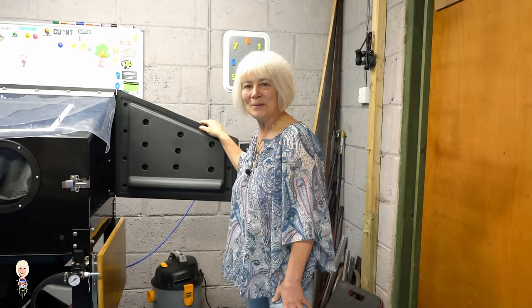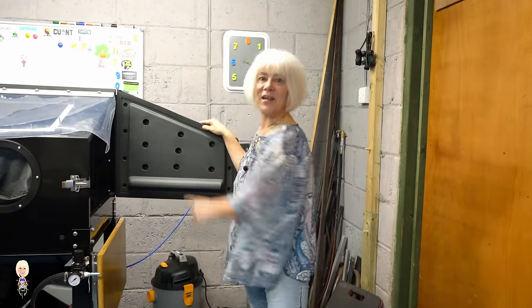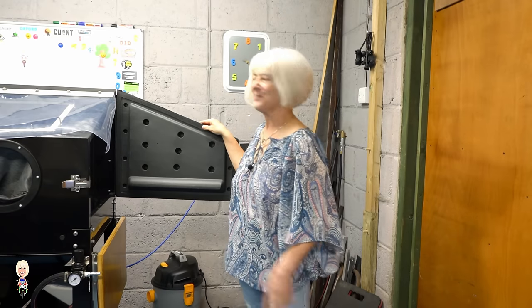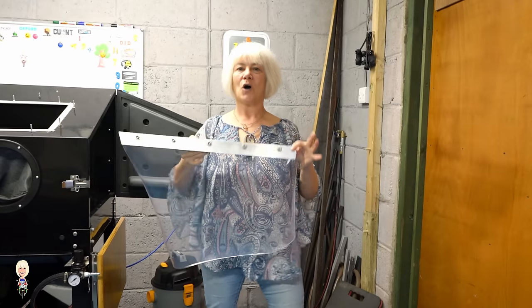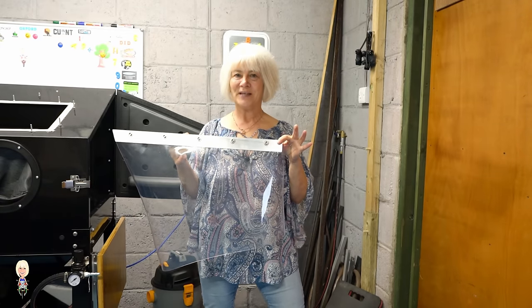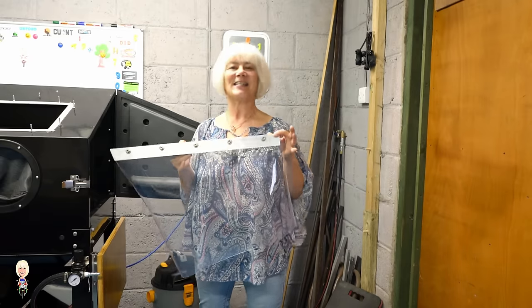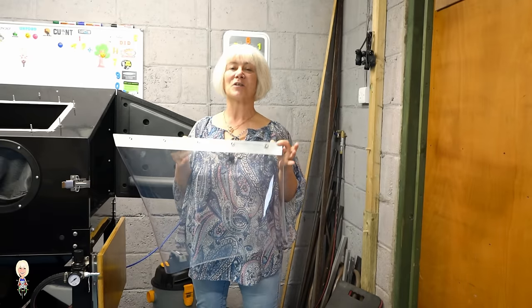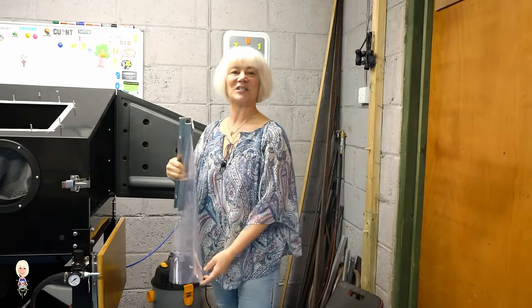Some people say the door collects grit in all of these recesses and they cover them with tape, but I have made a clamp to hold a length of 2mm PVC. It allows me to see inside when I'm putting in and taking out, and keeps the grit in there too. This was the last modification I did.